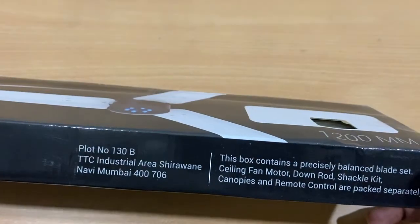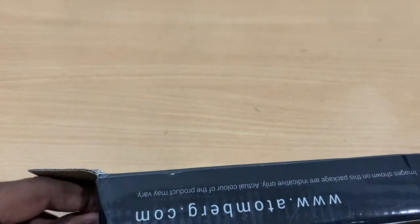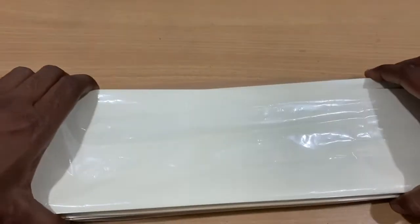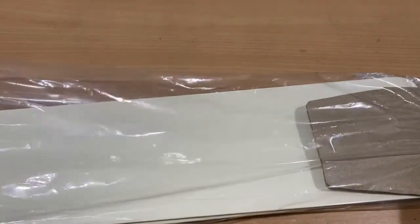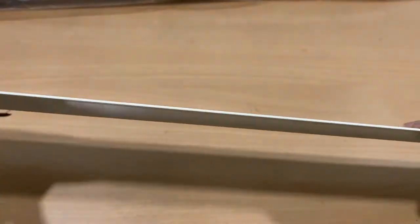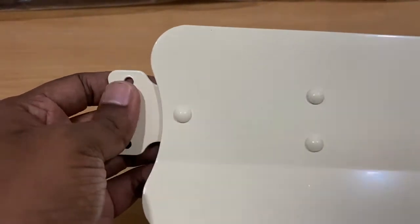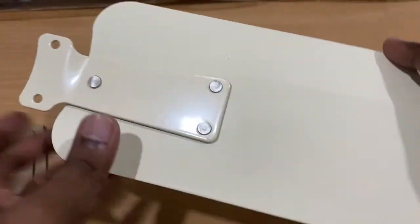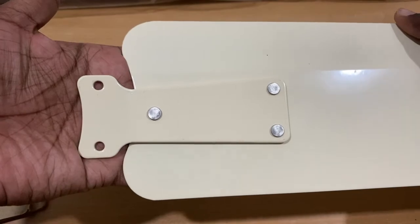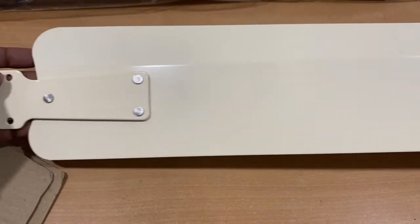It's made in India, coming from Mumbai. The blades are not very thick or wide — my existing fan blades are much wider. The ivory and black combination should look nice. The blades are narrow compared to conventional wide fan blades, and the thickness is more or less uniform from side to side.